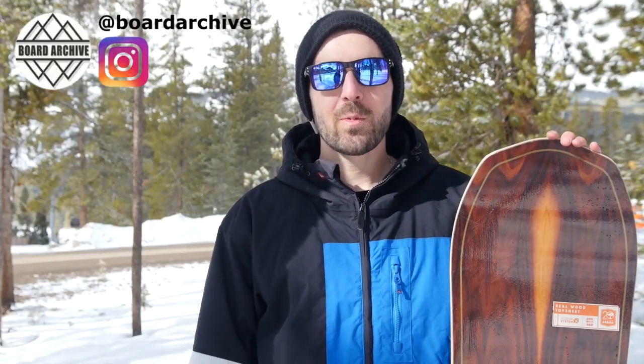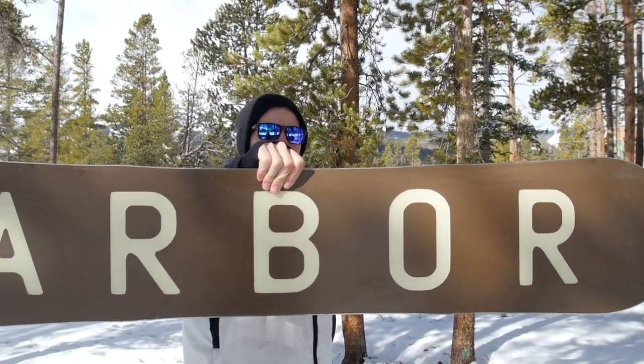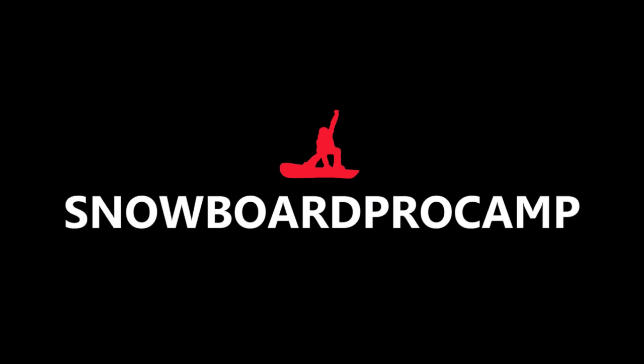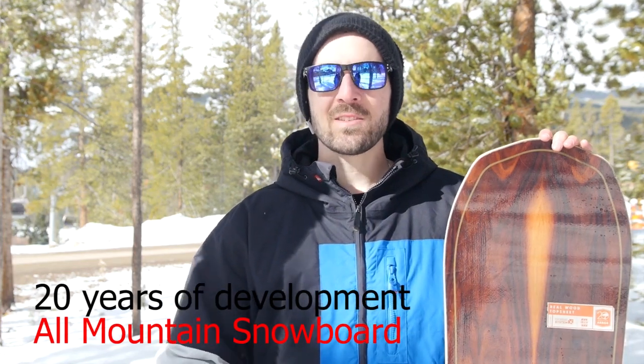Hey, what's up guys? TJ here with Snowboard Pro Camp. Today we're at Breckenridge Resort looking at the 2016 Arbor Element Snowboard. This board has been on Arbor's line for 20 years. It's one of the cornerstones of the line and it's a great all-mountain board for any situation.